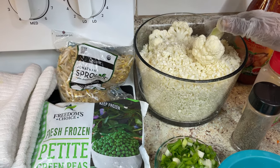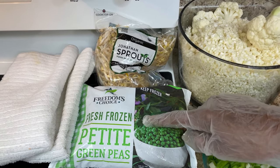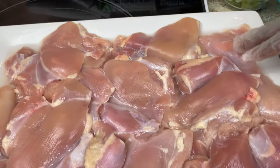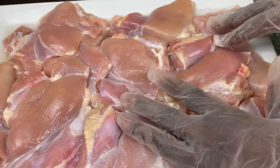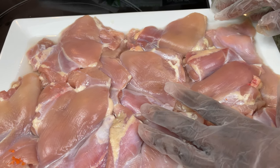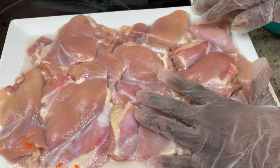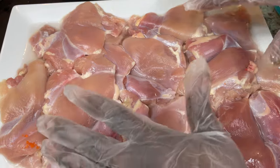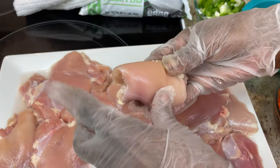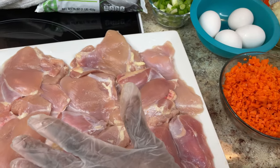So I start with my cauliflower, then I got the bean sprout, I got the fresh frozen petite green peas, and here's the chicken I'll be using. I use thighs instead of breasts because I like the way the thighs flavor. When I went to the store, it was so hard to find some good-looking meat. I went to the commissary, I went to Publix, and I went to Walmart. They all have it folded like this, and they don't show you the fat - they had the fat underneath.